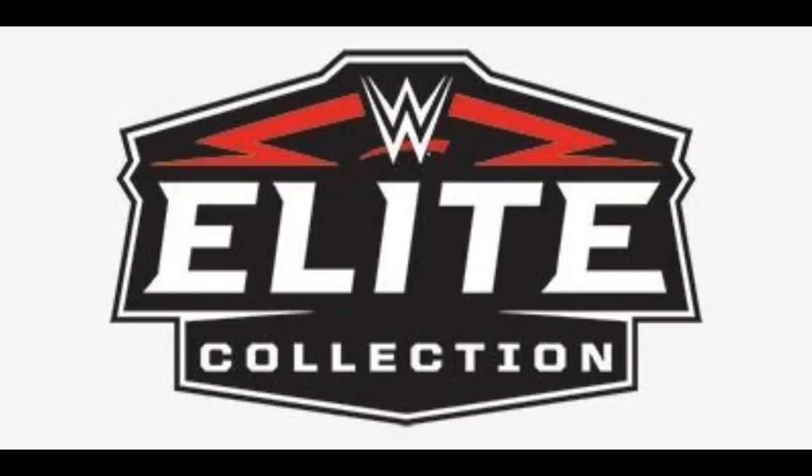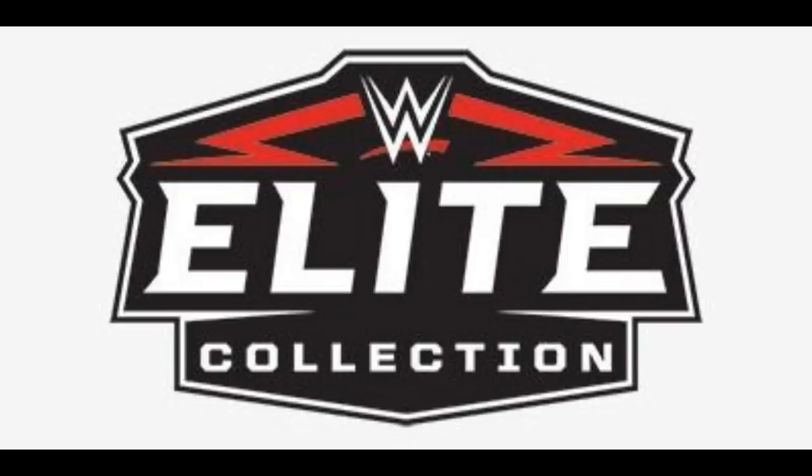For 2014, I'm going with Elite 30 Batista. This figure was great because of the tattoo detail on his back and down his legs. It still holds up today with a good head sculpt, though the black-and-white attire wasn't the greatest. Runner-ups include Elite 27 RVD — the only Elite RVD we've ever gotten — Elite 27 Rikishi, and Elite 30 Lesnar, which had a really good head sculpt, tons of accessories, and cloth jogging pants.